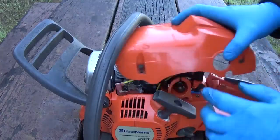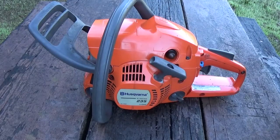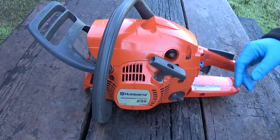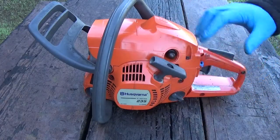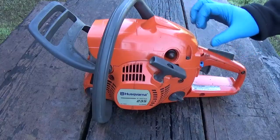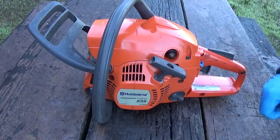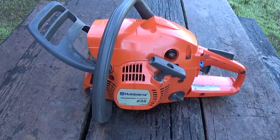The only thing left at this point is to put your top cover back on — that's pretty much it. Hopefully you've got the room you needed to put the new carb on, and you have a better understanding of how machines where the purge bubble is isolated from the carb work — how the routing works, not just on this machine but on all of them. Hopefully this will keep you from having to buy a new saw or pay somebody to fix your old one.